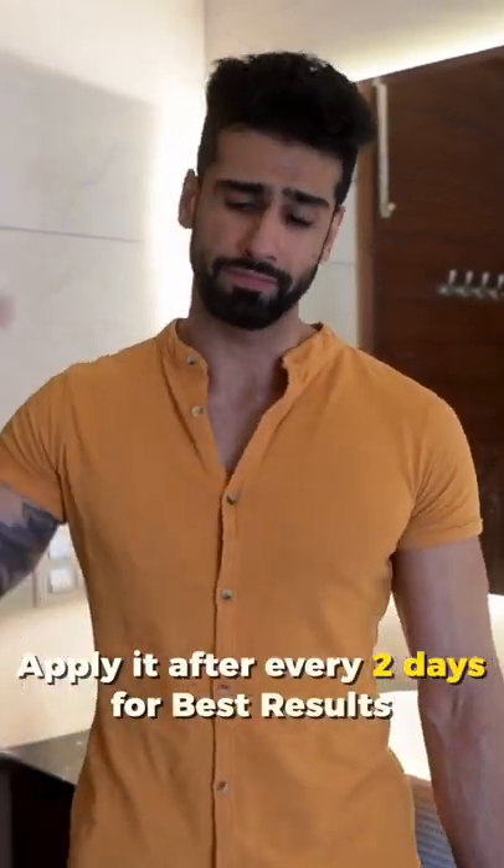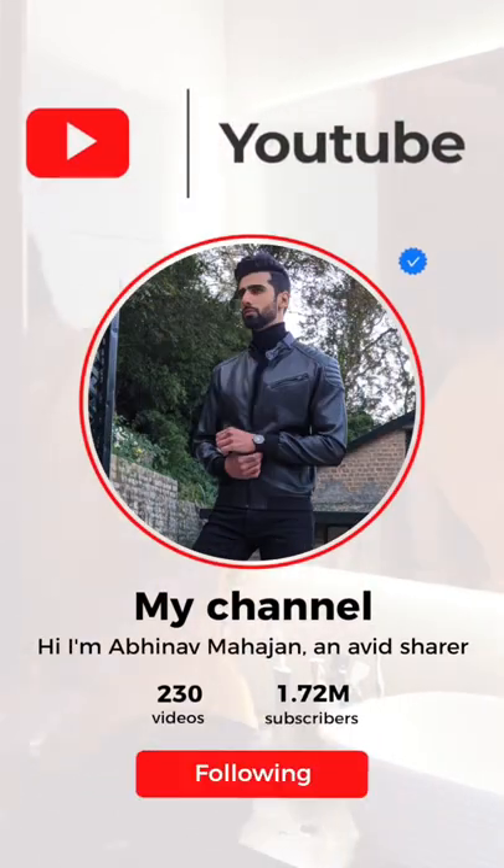For best results, use this face pack every 2 days. If you want to watch more fitness videos, make sure to click the subscribe button and the bell icon to get notifications.